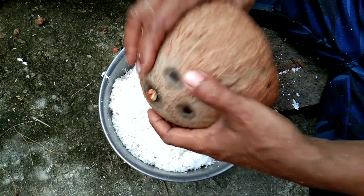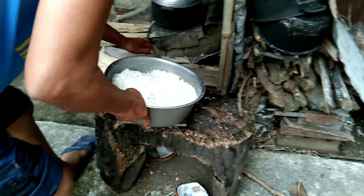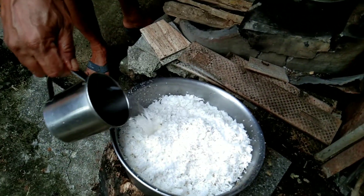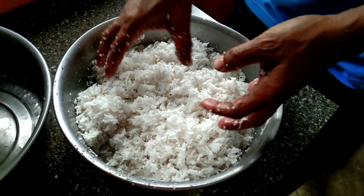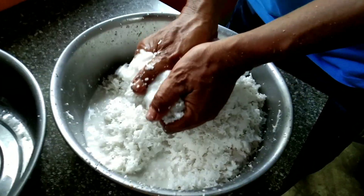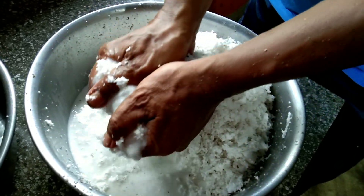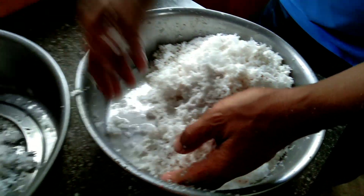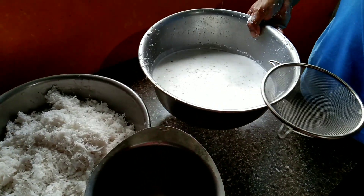Let's go ahead. Next step, lalagyan ng tubig. Ano yan? May takay din o wala na? Meron? Ayan po, next step po ay sasalain na po.